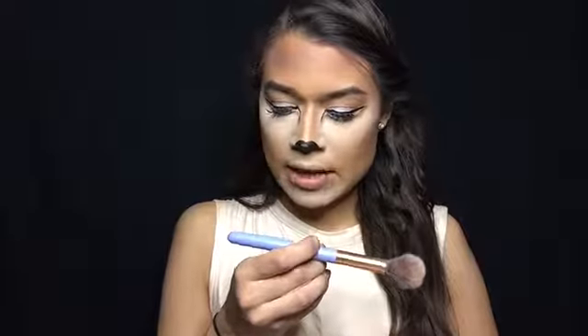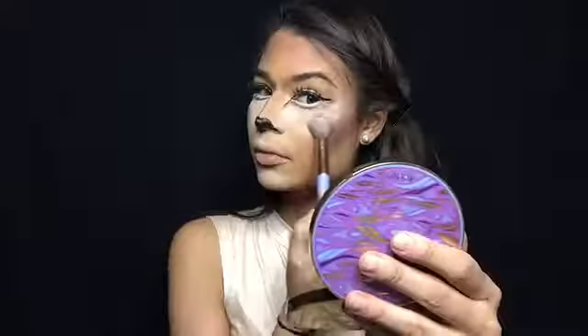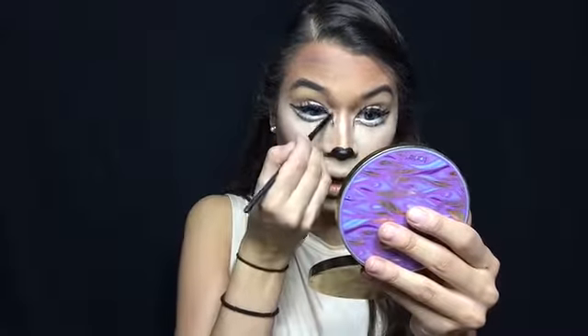We're going to highlight the face. I'm going to use the Anastasia glow kit — this is like my favorite — with the Luxie 522 brush, taking Crushed Pearl and just blinging this out. I'll put it on the bridge of the nose and in the inner corner.